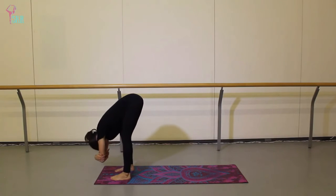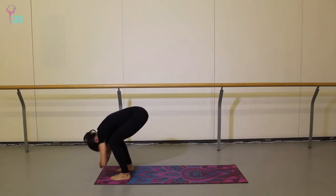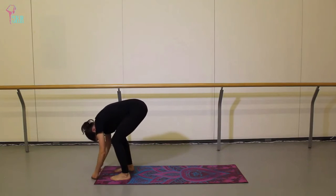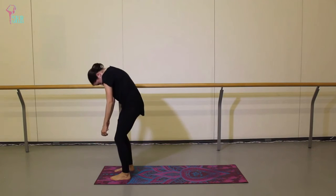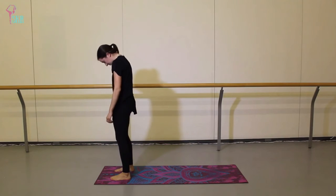From here, take a nice big plie, bend through those knees, then release the elbows and roll up slowly through the spine — head and shoulders are the last to recover.